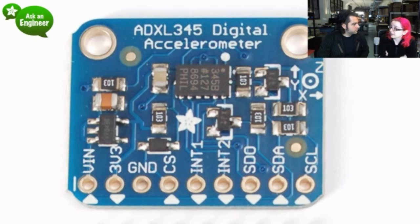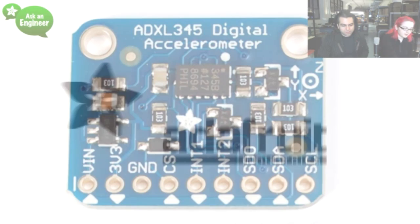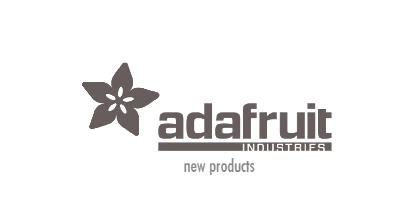Now we have gyros, accelerometers, magnetometers, multiple different kinds of accelerometers — we have like every kind of o-meter. We're working through the o-meter list. And that is the new products — that's a lot of new products.